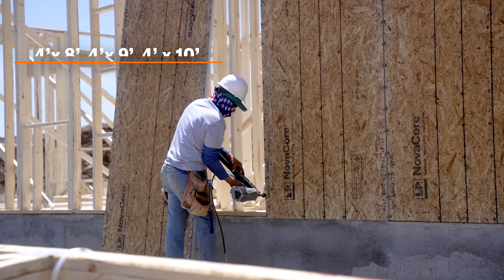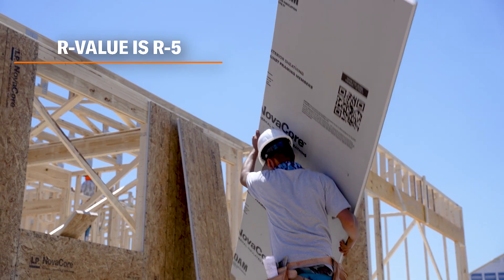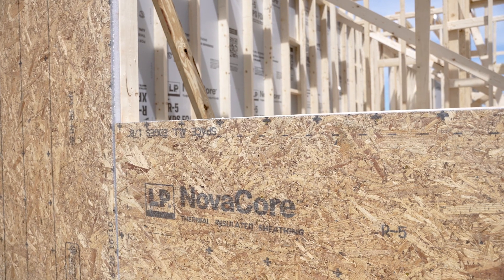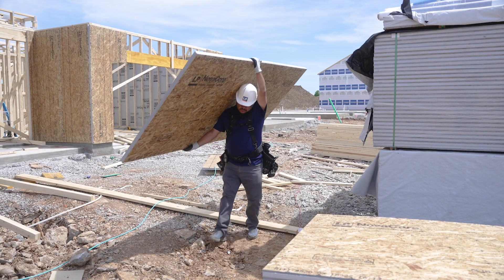LP NovaCore comes in three sizes: 8-foot, 9-foot, and 10-foot. The R-value is R5 per inch. It allows you to use 2x4 framing to achieve 2x6 code standards. Use this as a regular sheathing material — it's easier to use than applying two separate layers.